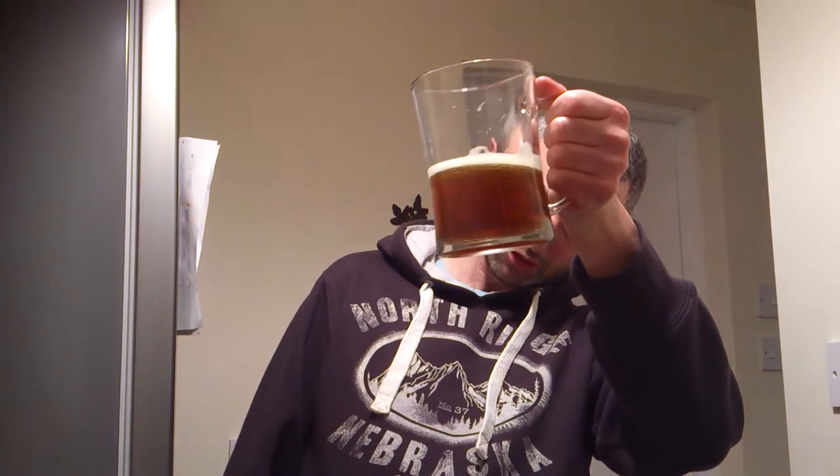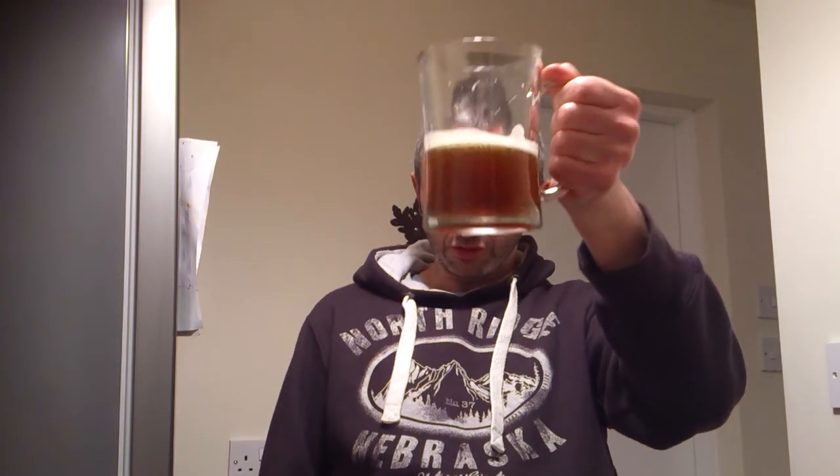I've also heard some people have done these twin can kits and put some brewing sugar in just to bump it up a bit. On this one you could also put a dark malt extract in — something like that to bump it up. So there are options.